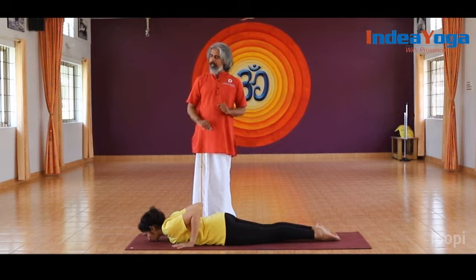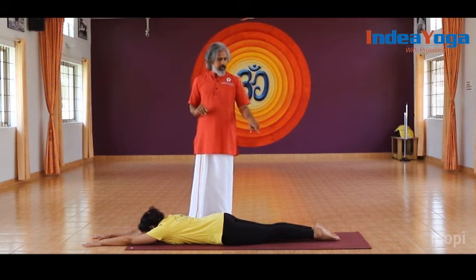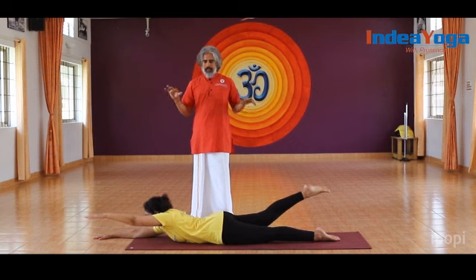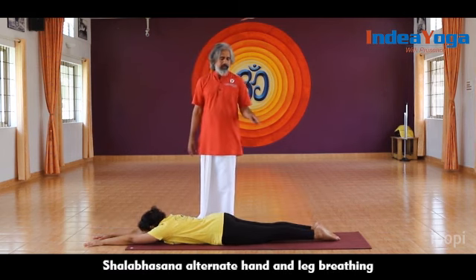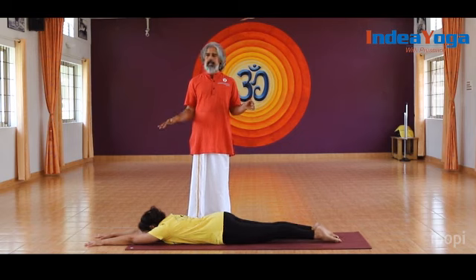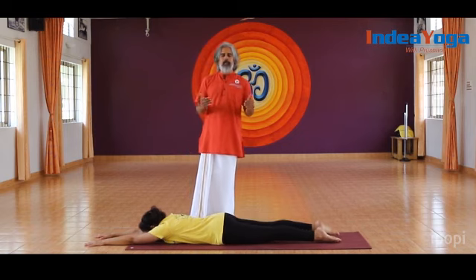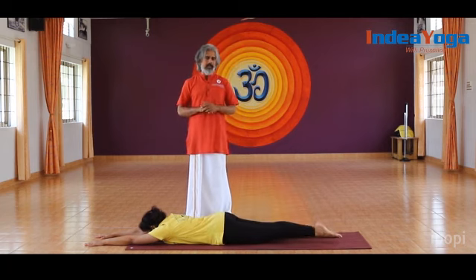After that, stretch the hands straight in front, legs together. As they inhale, raise the right leg up and the left hand; as they exhale, go down. If raising the left hand is difficult, only the leg can be done. Then the left leg and right hand — exhale and down. If raising the hand is not comfortable, only the legs can be done. This can be done 5 to 10 times on each side, with inhalation raising and exhalation releasing.